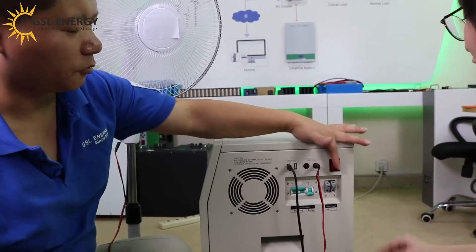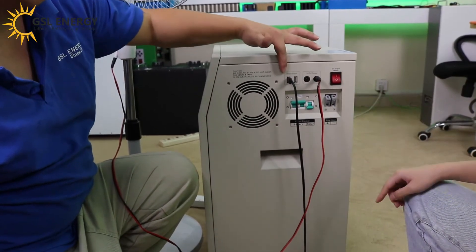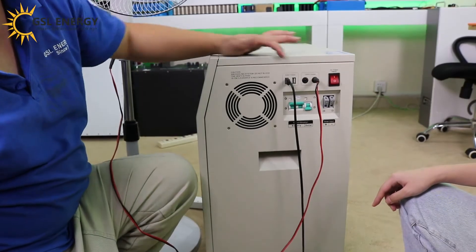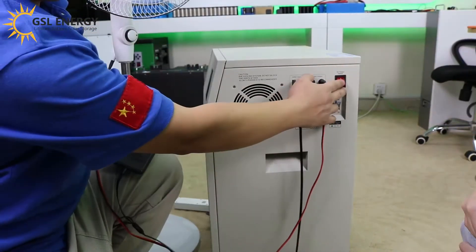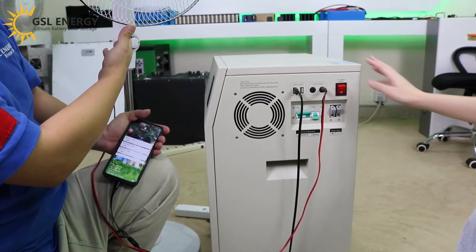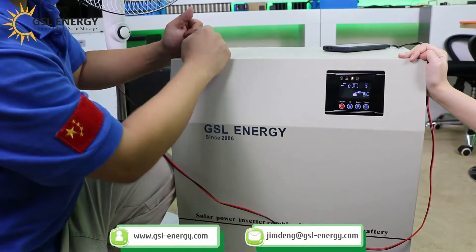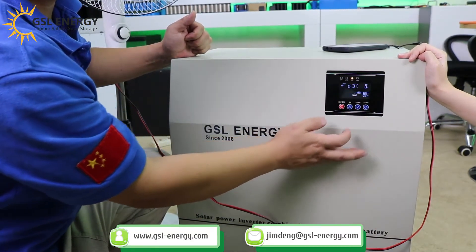And this is the control switch, right? What's the control for? This switch controls both the 5V DC and 12V DC outputs. If you close this, there's no power — no power now. As the current is so low, it didn't show on the display.